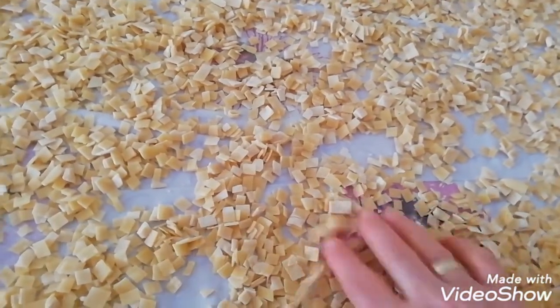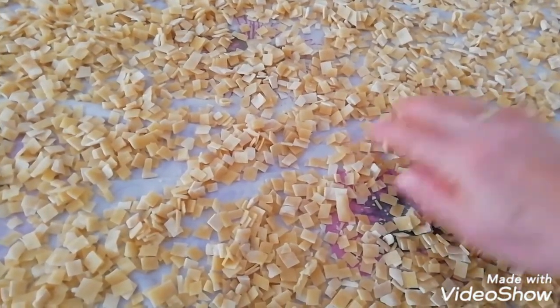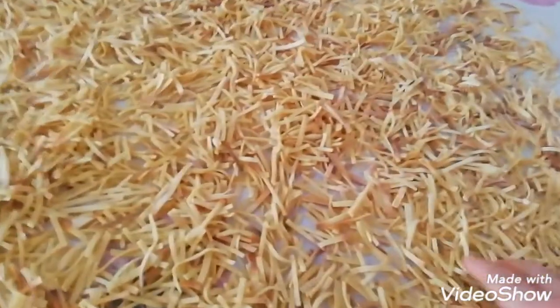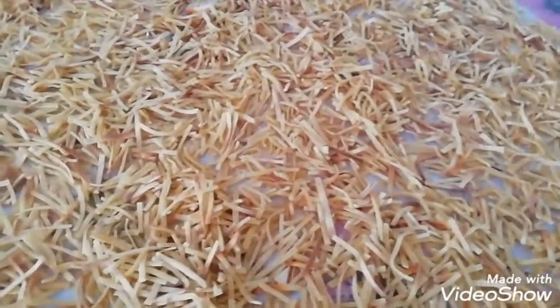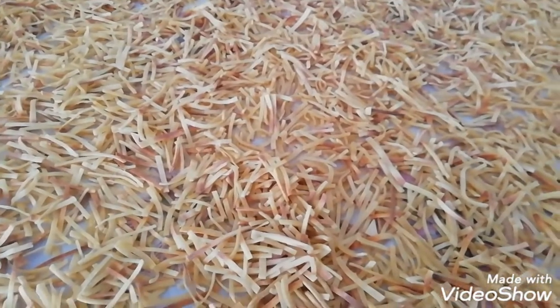Eğer bugün bu konuda video yapabilirsek sizlere nasıl yapıldığını göstereceğim. Afiyet olsun, deneyeceklere de hepinize hayırlı Ramazanlar diliyorum. Allah'a emanet olun, hoşçakalın.